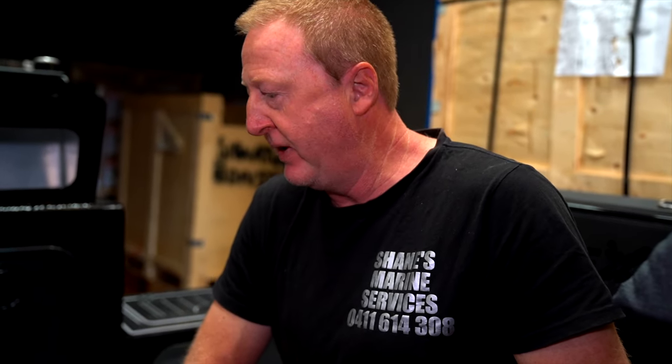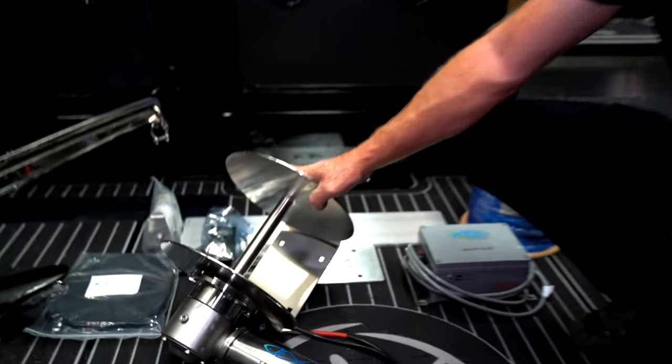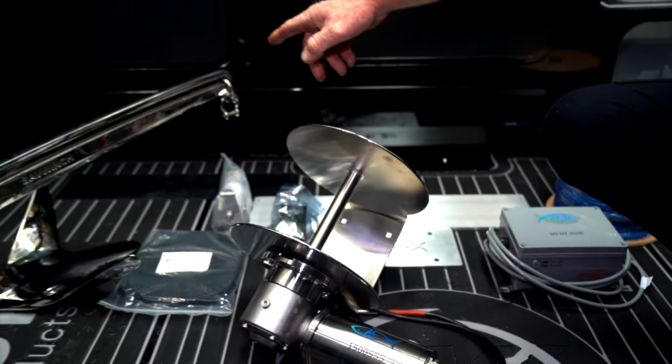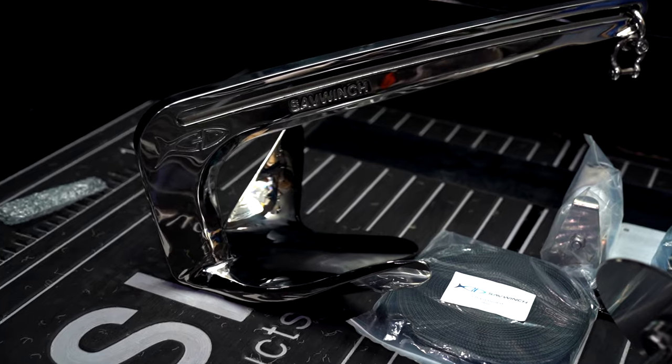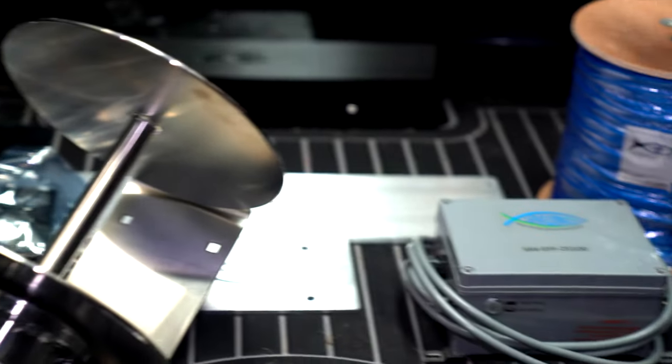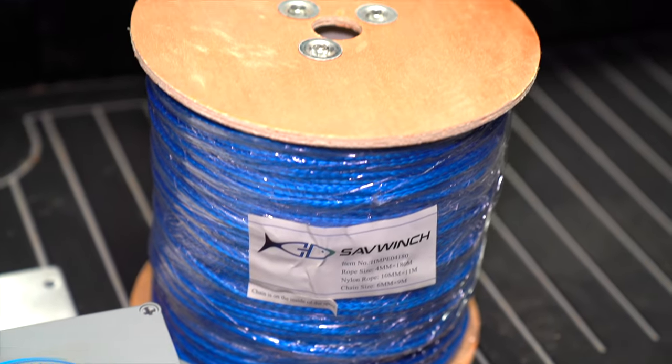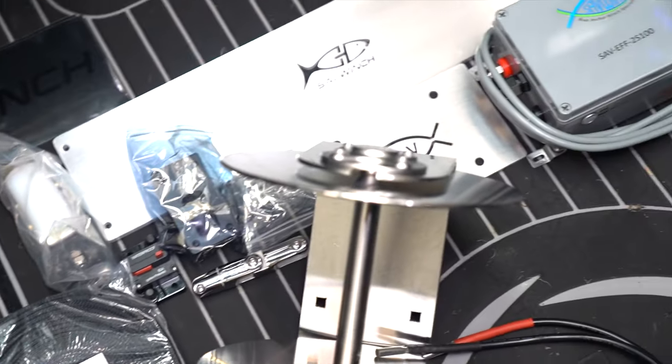I'm Shane from Shane's Marine Services. Today I'm at Savwinch to do an installation on a boat for Paul for iFish. It's an extreme boat, so we're using the extreme winch — the 1500 SSS Savwinch with a claw 15 kilo slider running through an EFF fast fall system, using Dyneema rope. Got a little bit of work to do on this boat to accommodate this winch, so we'll get the modifications done on the front first, and the rest is pretty simple — the wiring and hardware that goes along with it.